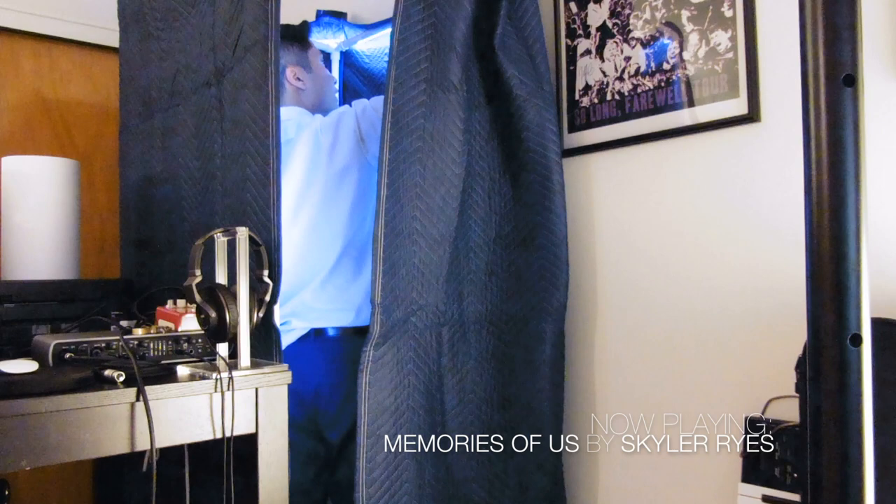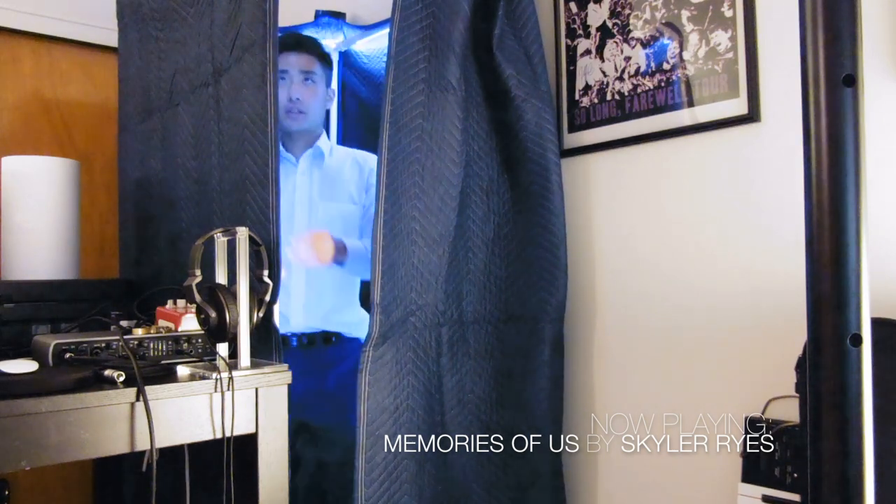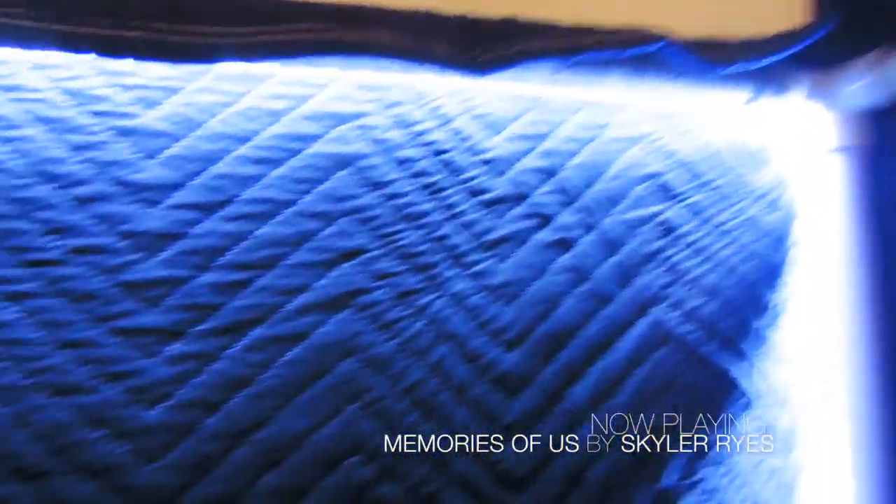Now I'm installing the LED lights. The reason I'm doing them now is because if I put the cover — the moving blanket — on top, it just gets too dark and I can't see anything. Here's what it looks like lit up without the moving blanket on top of the vocal booth.